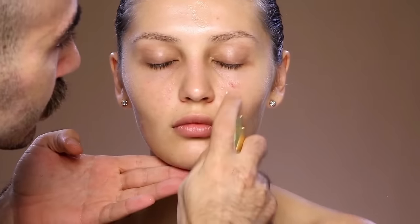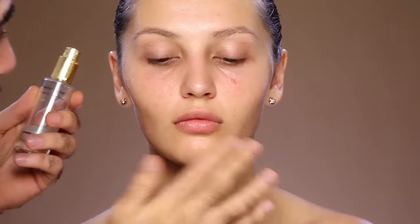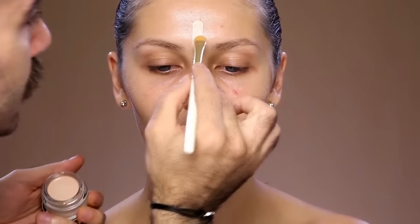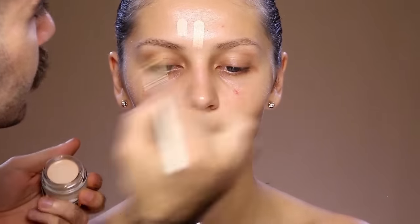I'm going to apply onto her skin and with my fingertip I'm going to tap into her skin so that I make sure that the product is getting inside. Next is highlight and I'm using the concealer in number one and my concealer brush which is a number 17.